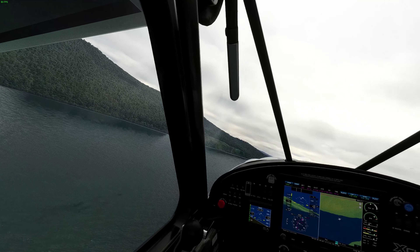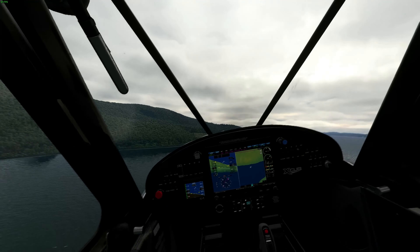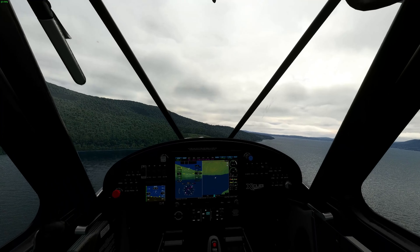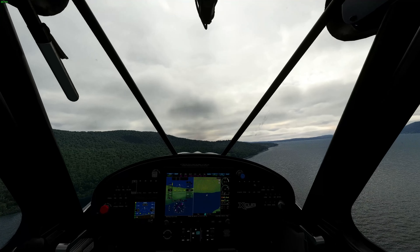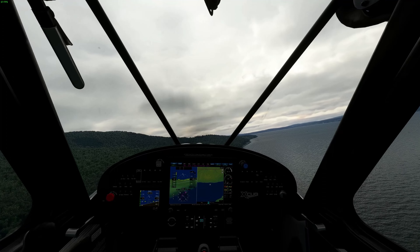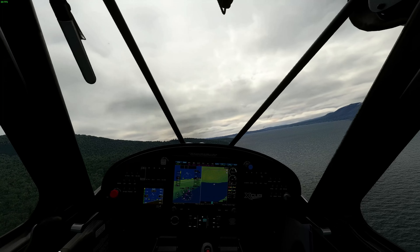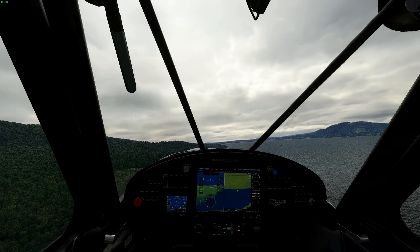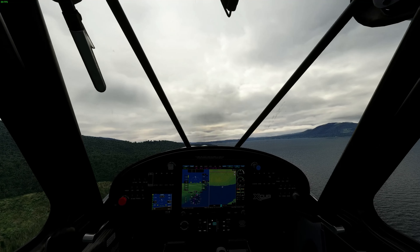I offset my track a little bit doing some cinematic shots, so we'll head back to the shoreline. We're about one minute and 20 seconds away from our next point, which should be a lagoon or something. Hopefully we find it, and then from there I think we carry on straight ahead over a town.